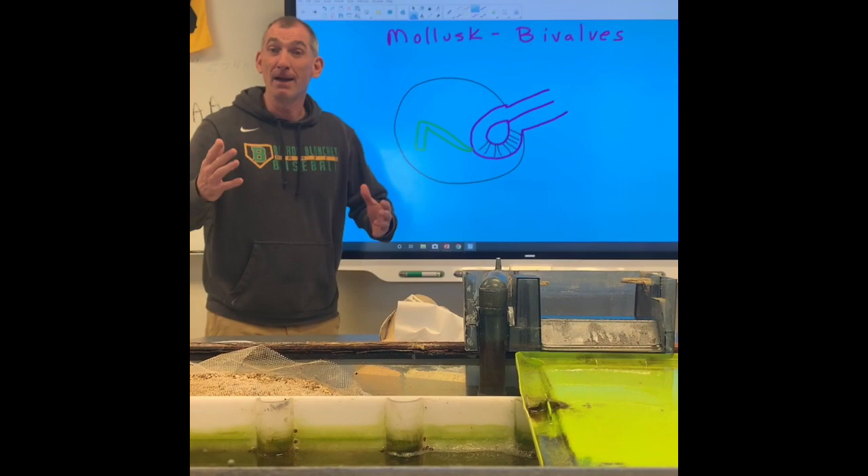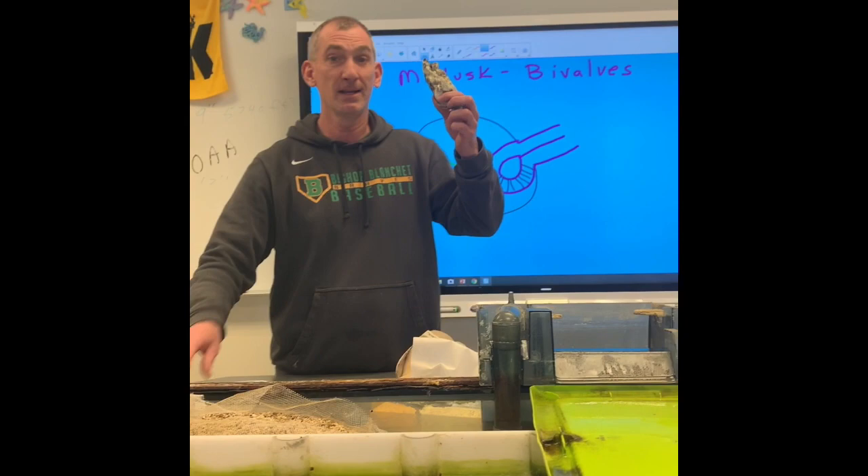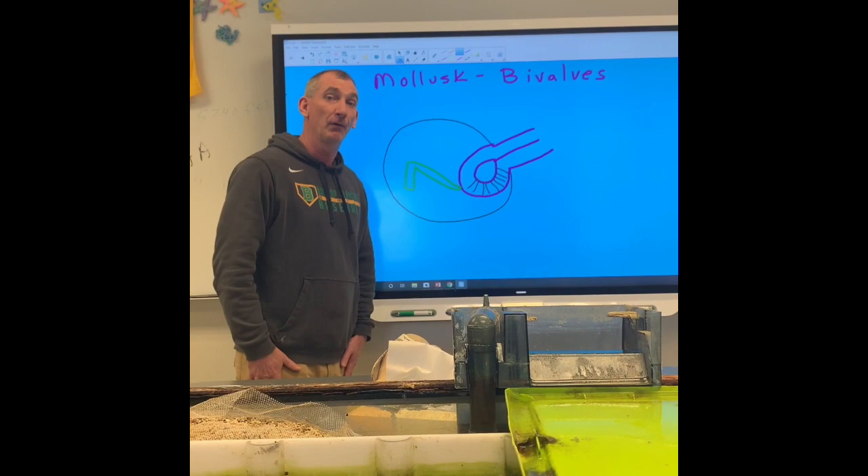Mollusks bivalves — a soft-bodied animal with a hard shell. And we're talking about two shells. A couple of mollusks bivalves there are: there's clams, there's oysters, there's mussels, and then there's scallops. I want to talk to you a little bit about the structure of a mollusks bivalve.